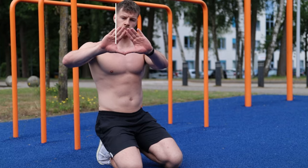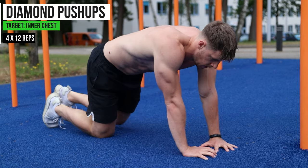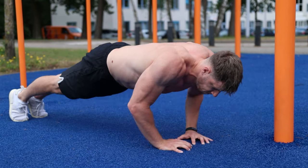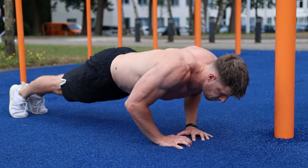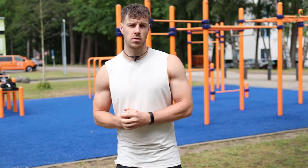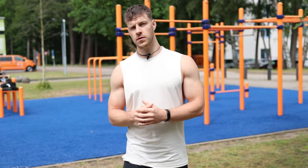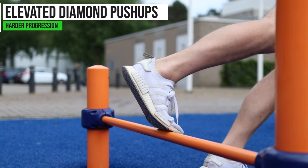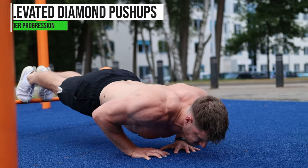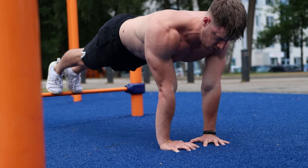The fourth exercise is the diamond push-up, and you're really going to feel the inner side of your chest. Start in a push-up position and make a triangle with your hands — a small grip. From here move your chest towards your hands and push up. To make it harder, elevate your feet so you have more pressure on your hands and chest. Do 12 repetitions for 4 sets with 60 seconds of rest after each set.